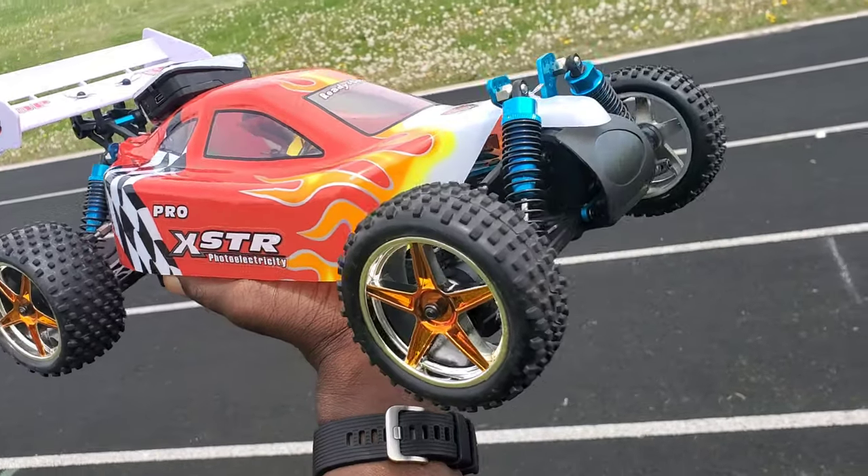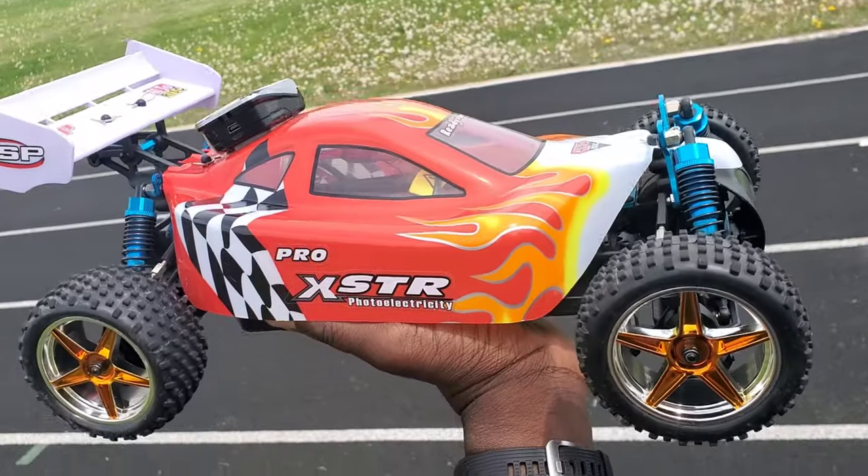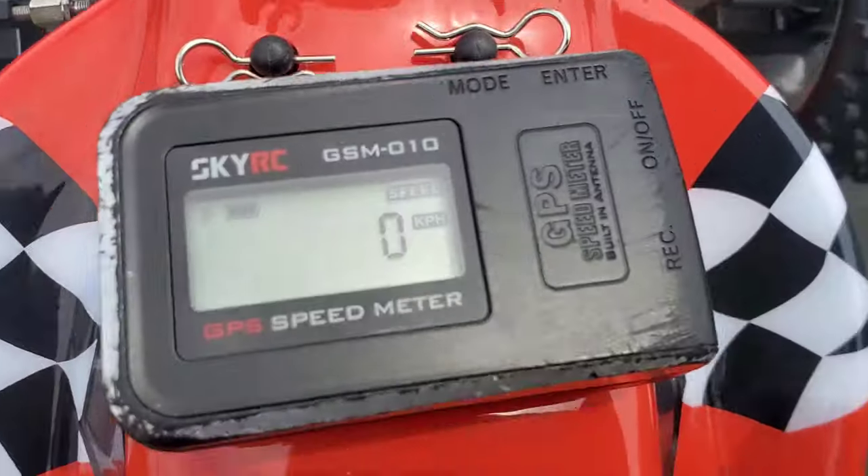I'm going to run this thing on the stock 2S battery and see how fast it is. It's at zero. Let's do it.